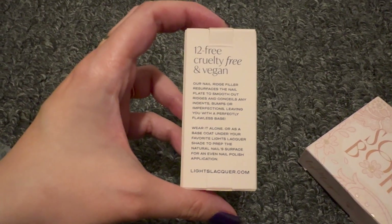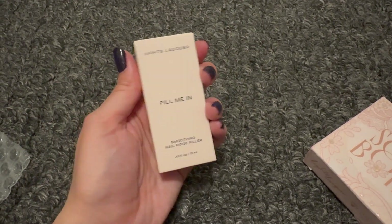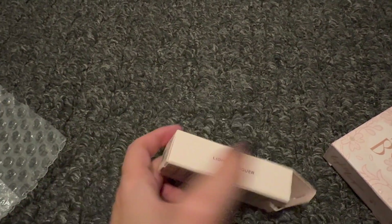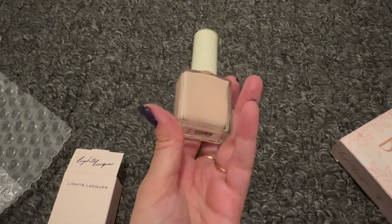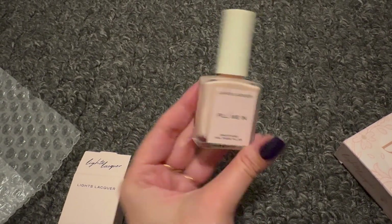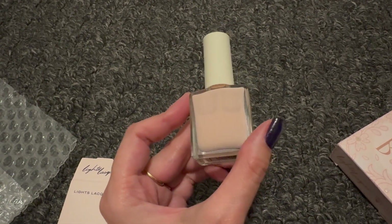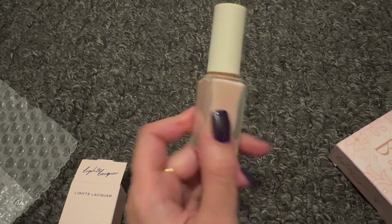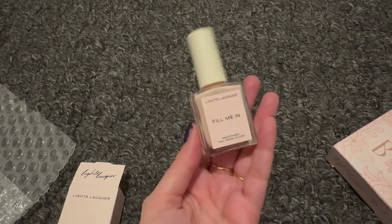It's from lightslacquer.com. When you open it up, it looks like a natural nail color. We've had trial and error with this — it depends on how many ridges you have. If it's very little, one coat should be enough, but for us, since we have quite significant ridges, two coats is what works. So we do two coats of this as a base, then two coats of nail polish, and then a clear coat on top to seal it in.